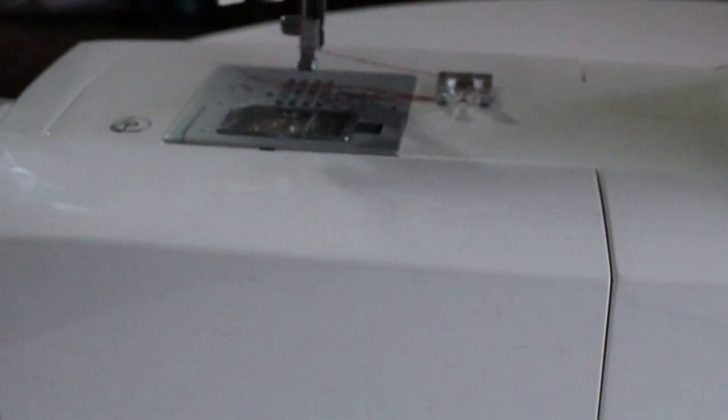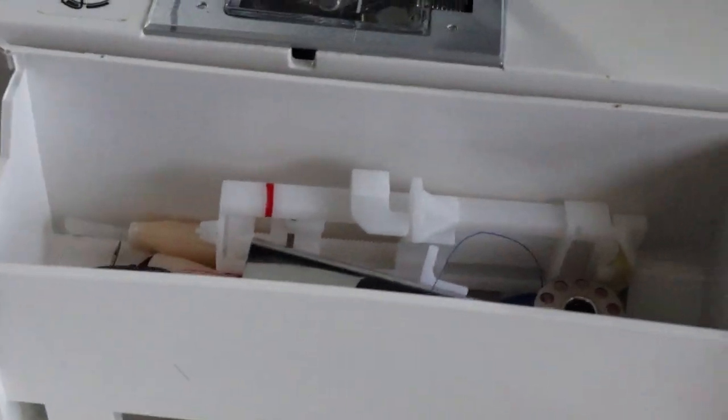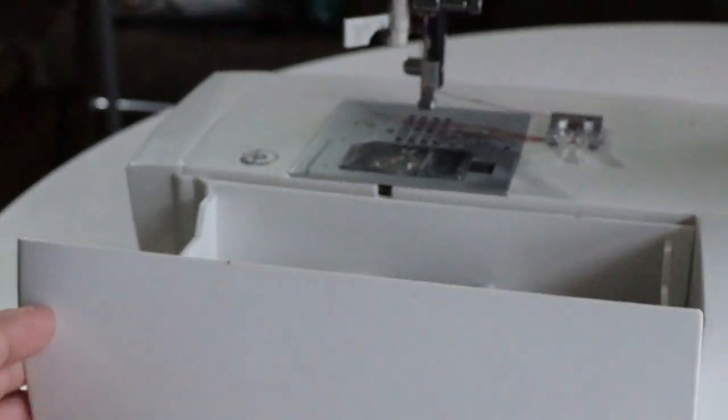Also handy about this machine — and really every machine — is they usually have a storage compartment. In there you have brushes, oils, extra bobbins, a sewing gauge, extra needles, and specialty attachments like a zipper foot. All your specialty attachments can go in there and you just flip it up.